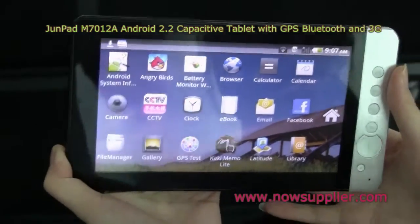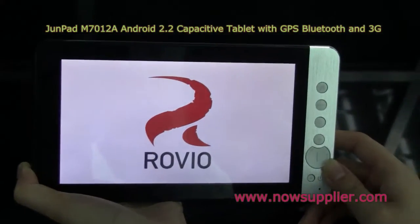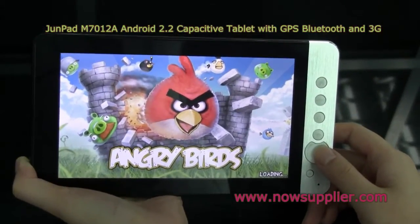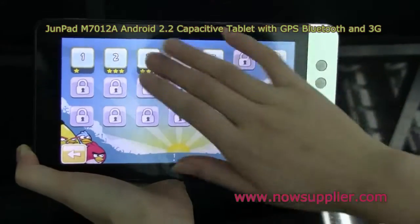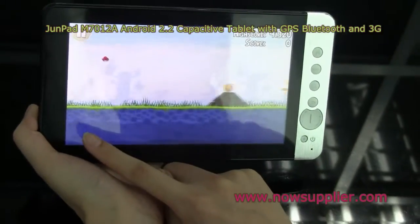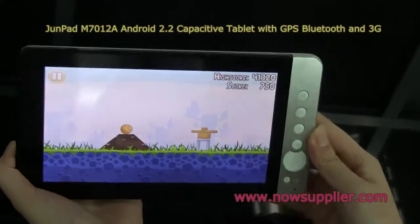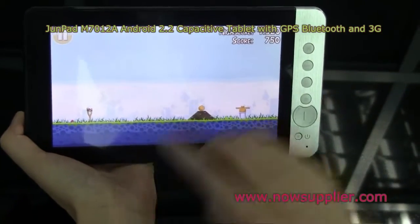Here's Angry Birds, which I think you're very familiar with. I'll just try a little bit of this popular game. Here's the game playing.